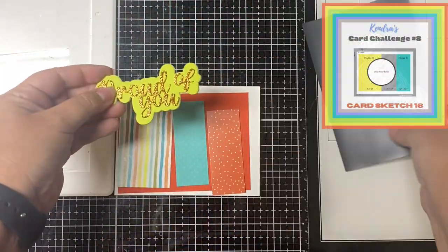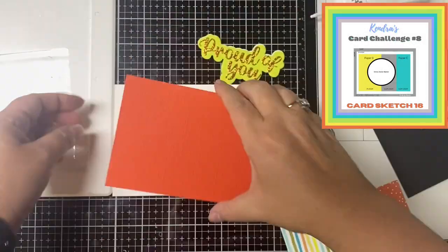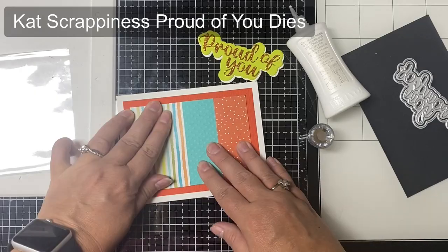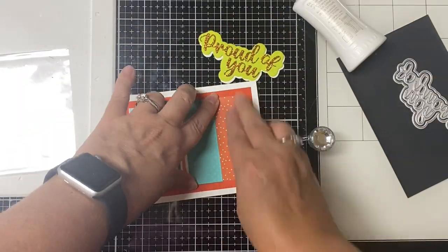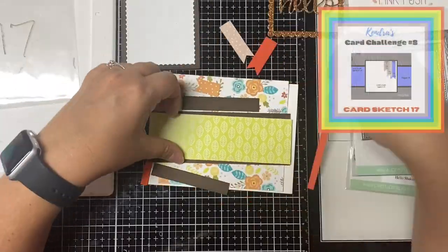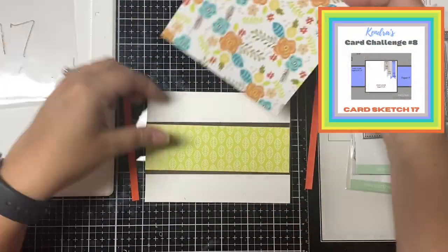For card 16 it has two rectangles from pattern paper and one from matching colored cardstock. I used that same teal specialty paper with raised dots and glued the pieces side by side. Instead of a circle I used the Proud of You word and shadow die by Cat Scrappiness, cut from glitter cardstock, and added enamel dots in the top left corner. Now we're on to card number seventeen.